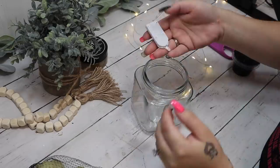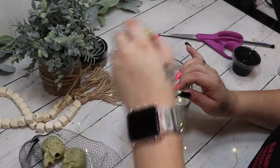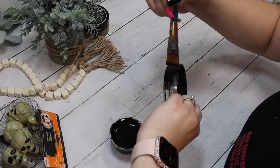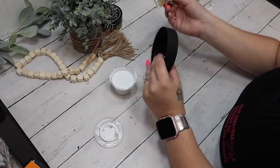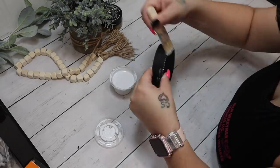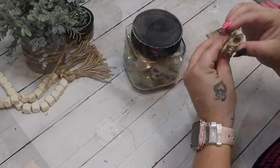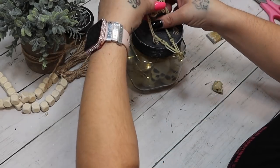Moving on to DIY number two — this one is so super easy, it literally took five minutes to put together. I start off with one of these clear jars from Dollar Tree and a strand of fairy lights from Amazon. The battery packs are so small and I got about 12 of these fairy lights for around eight bucks — I'll leave the link in my Amazon store. I paint the lid with my ink Waverly chalk paint and then dry-brush it with white Waverly chalk paint. I also put the fairy lights inside and added the skulls from the previous project.